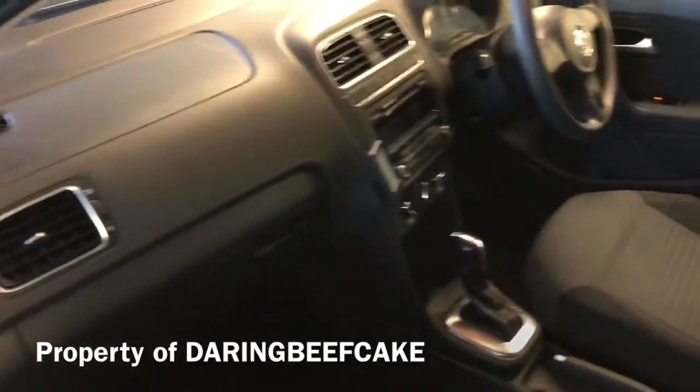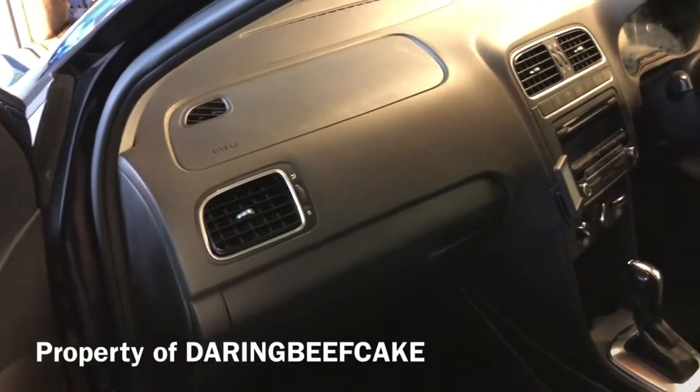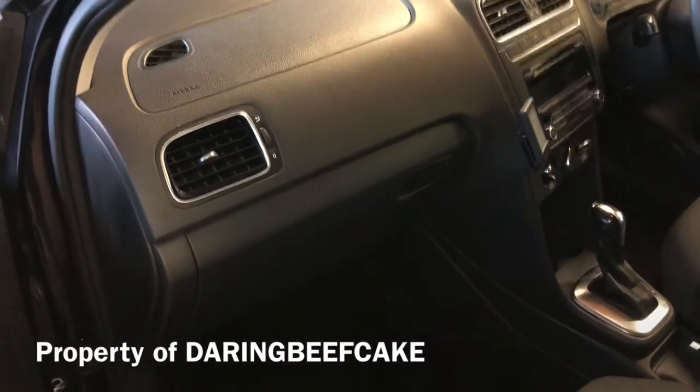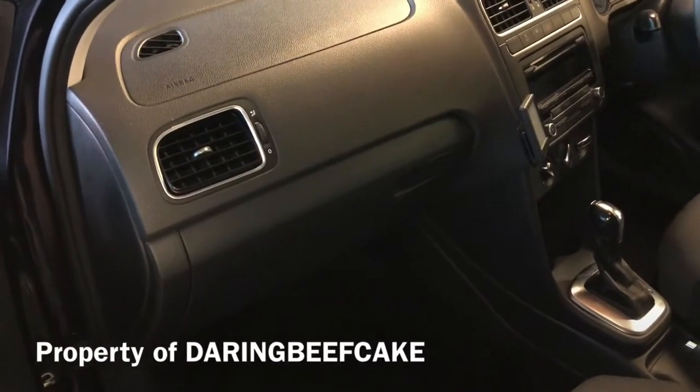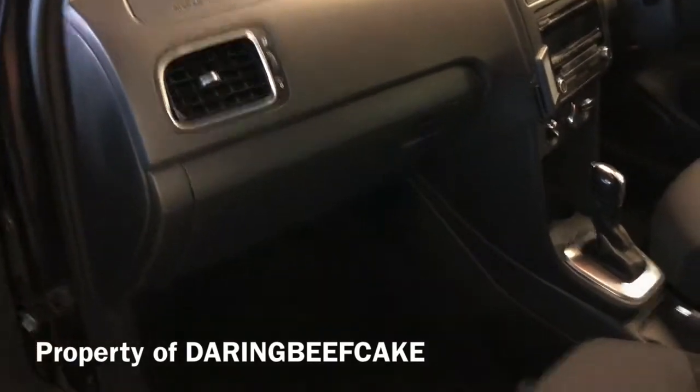Hi there everybody. On today's video I have this VW Polo 2012 and I'm just going to show you the location of the pollen filter. I'm not going to be changing it today, but I can show you where it is.